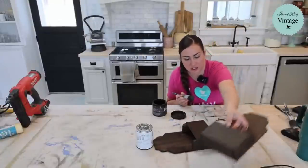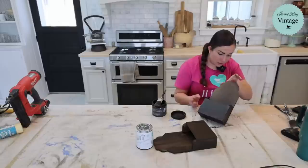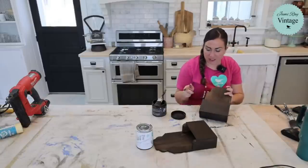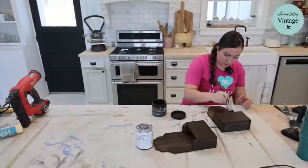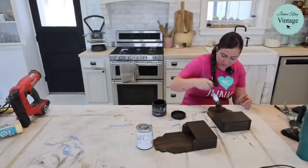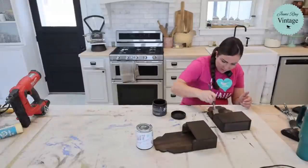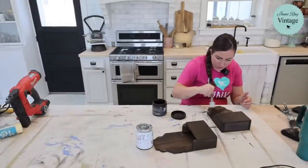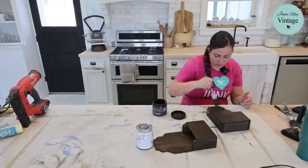This one is done. I'm going to heat gun this so I can get to the second step — I really want this to be dry, dry, dry, because I'm going to do white linen next. I think I might do a second coat of Dark and Decrepit where you can see it because I want it to be dark. The MDF really sucks that finish up and it's a little streaky — I want it to be nice and dark so when I distress back to it, it looks good.